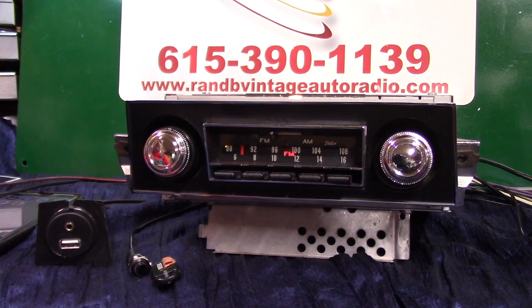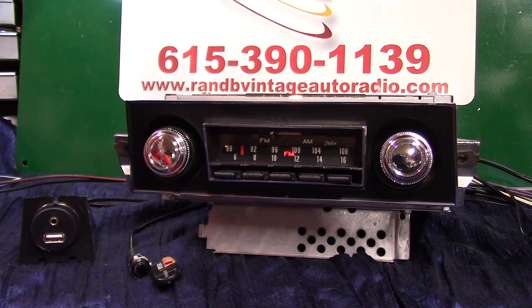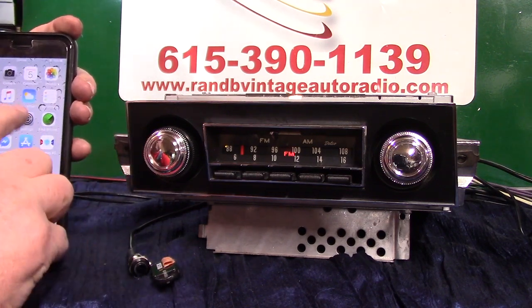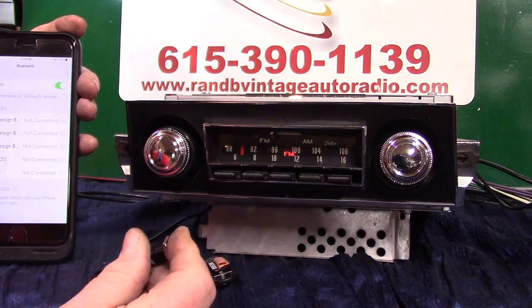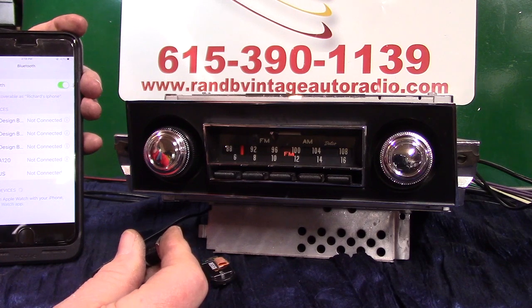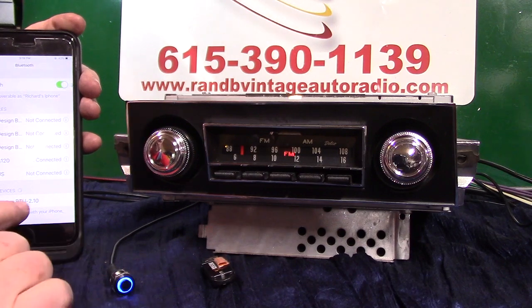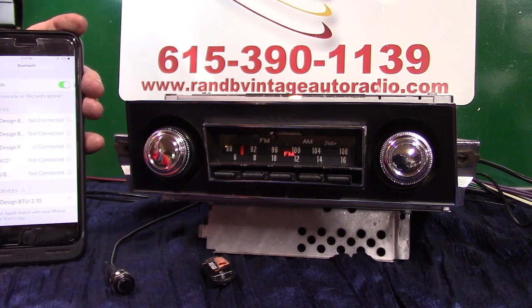Balance, fader, stereo, AM FM, seek and scan, finding the station — it's fully loaded. We're going to do the Bluetooth now. We're going to make sure we're on Bluetooth, bring up our phone, and hold the button down. Bluetooth ready to pair. It's going to show up on our phone — all we've got to do is tap on it and she'll tell us when it's done. Pairing completed, Bluetooth connected.